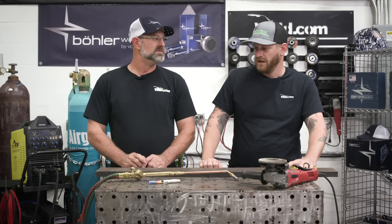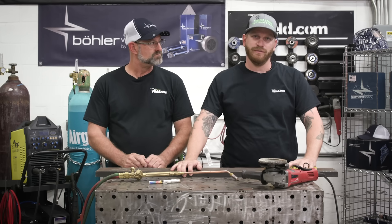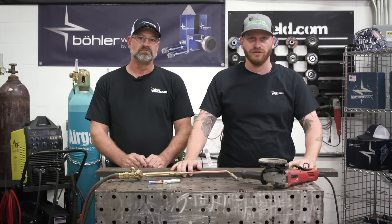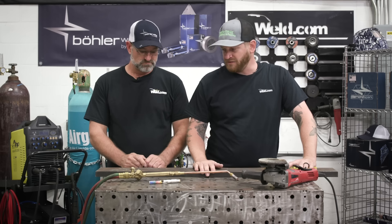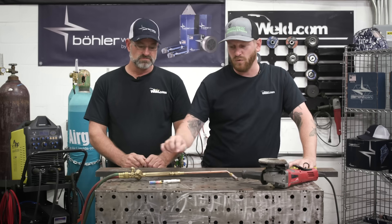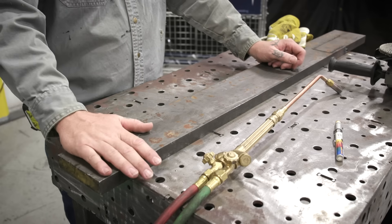Today we have Bob from FrankenFab to walk us through the whole process of hard facing. We're going to prep some plate — like a wear plate for an excavator bucket, densifier heads, or inside crusher walls. We'll grind all the mill scale off, draw out some lines for our hard facing rod, preheat it to about 400 degrees, check it with our temp stick, and then get to laying down some beads.